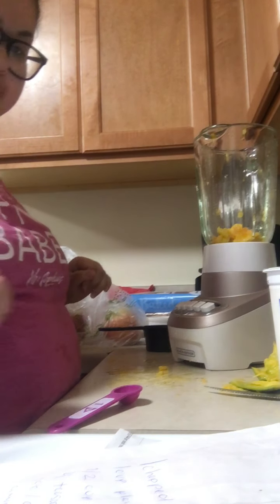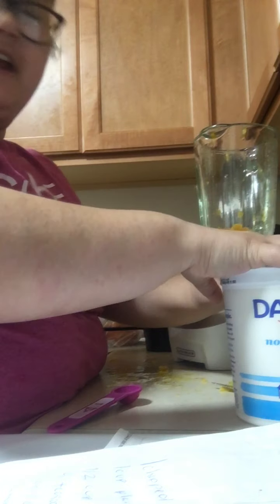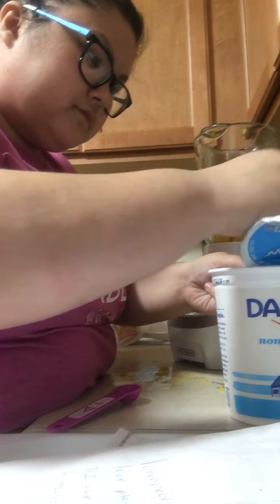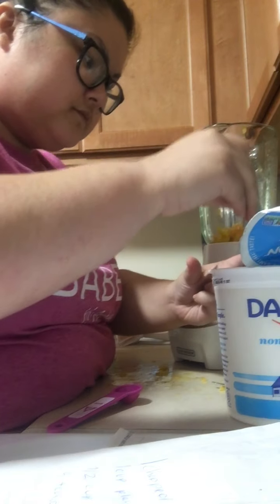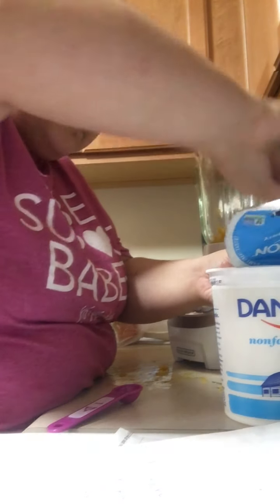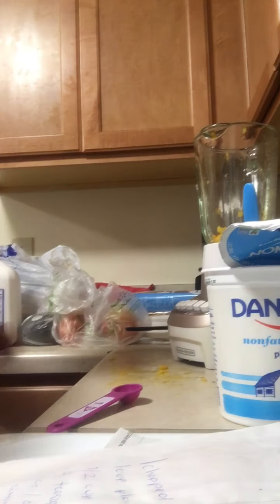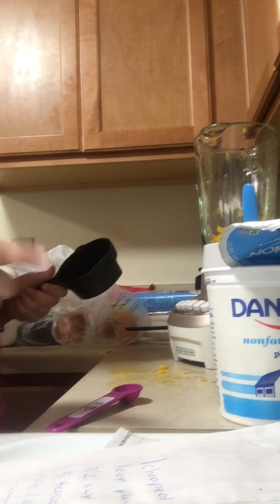I'm going to need one mango and one cup of plain yogurt — that is actually a half cup, so one cup of plain yogurt. This is the non-fat yogurt.